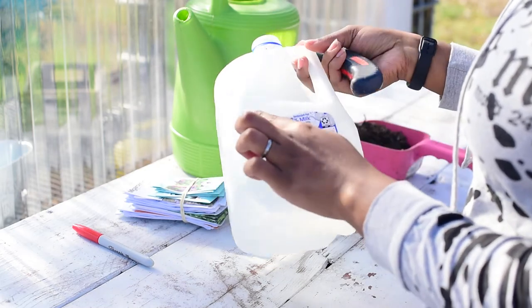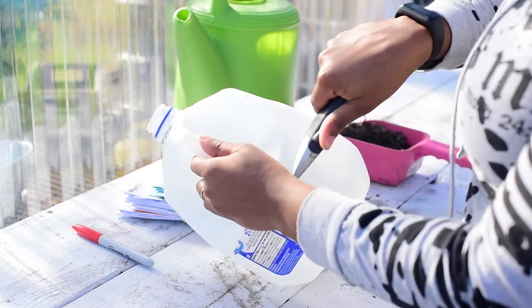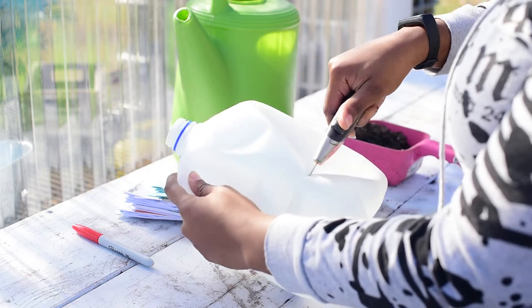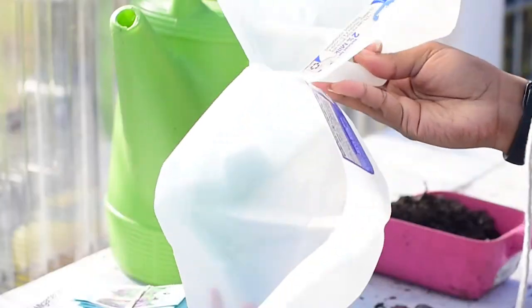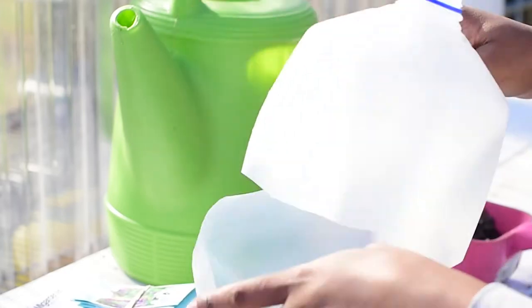After you poke the holes at the bottom of the jug, you're going to take the box cutter and cut all around the jug starting at the handle and going all the way around. You want to leave a hinge where the handle is, so you're not going to cut under the handle.